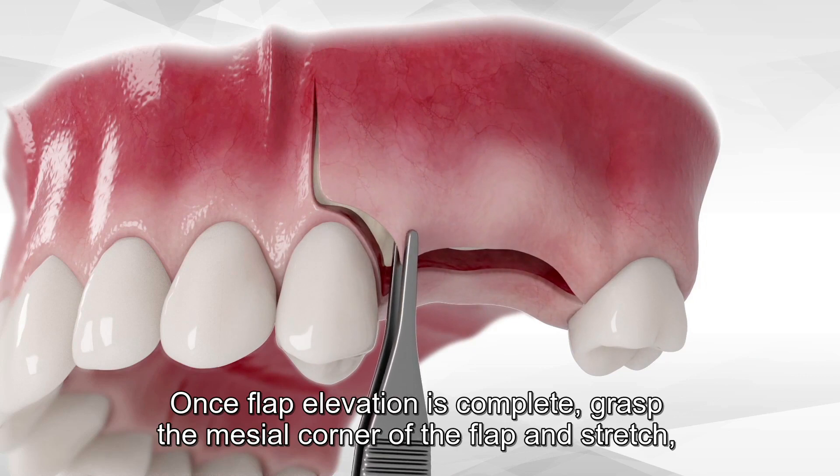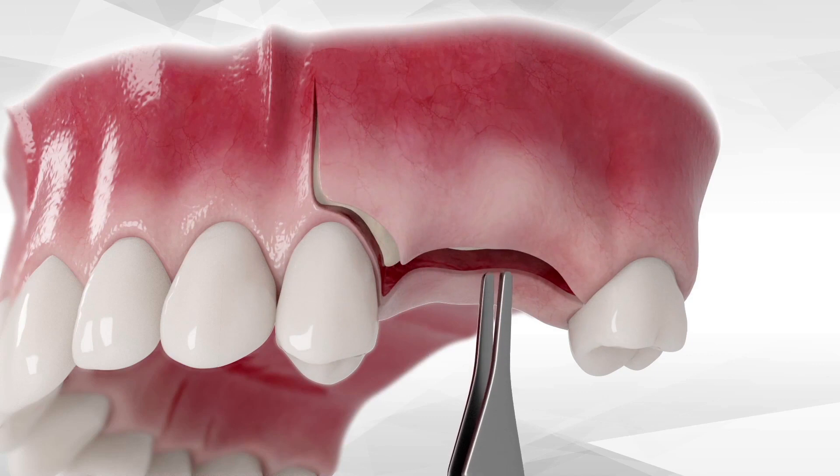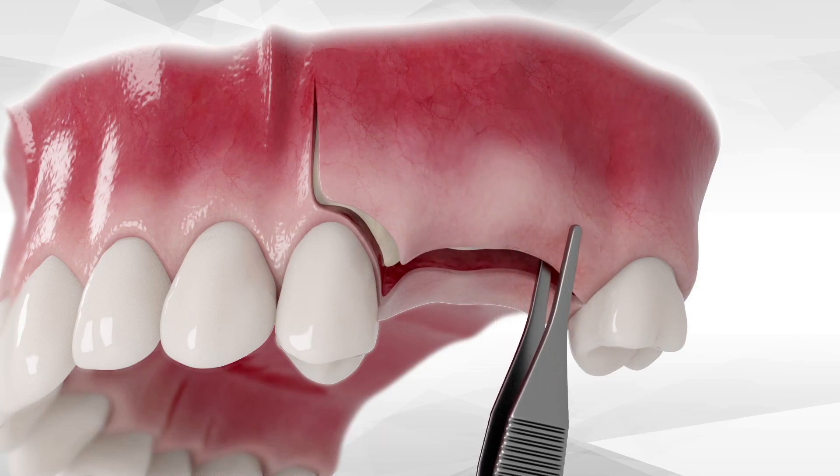Once flap elevation is complete, grasp the mesial corner of the flap and stretch, then the middle part of the flap and stretch, followed by the distal portion of the flap and stretch.